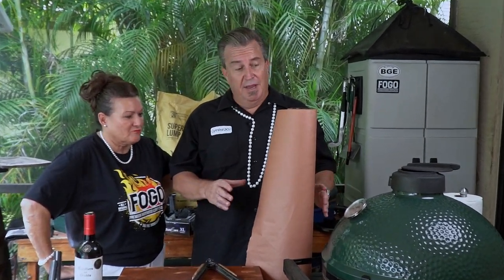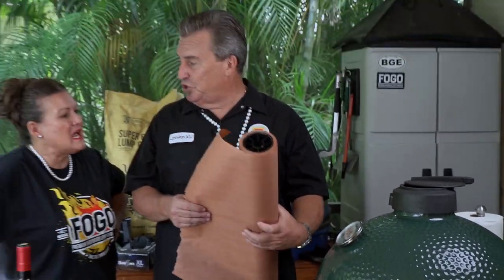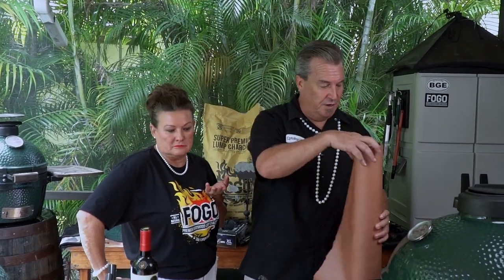All right, Tina, so we've been burning here at 250 degrees. It's right at three hours and we are at like 173 degrees. So it is time to wrap. We're going to use some butcher paper. No? No. We're going to wrap, but we're going to use foil. That's what I had on the show. Well, then that's what we're using.